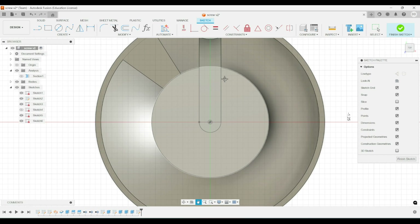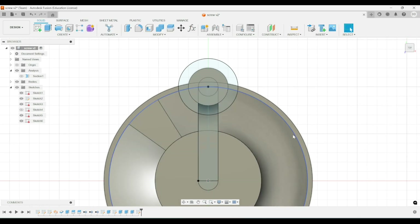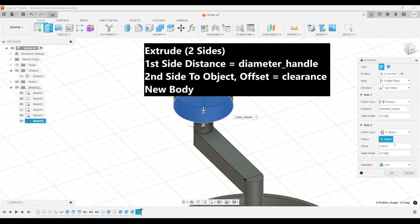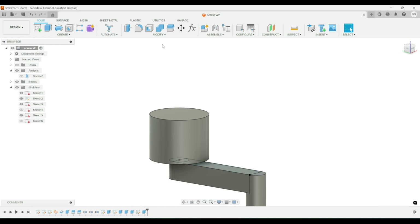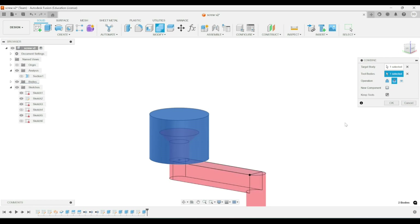Next, we'll create a sketch on top of that and we'll make a circle with a diameter of diameter knob. And then we'll extrude that up by diameter handle, and we'll also make it two-sided and extrude it down to object, but we'll include an offset of clearance. And then we also want to do new body. And then we want to do a combine bodies, except we want to use it as a subtraction. So we'll select our knob as the target and then the handle as the tool, and we want to keep the tool.